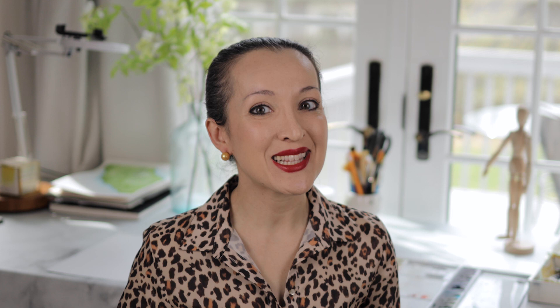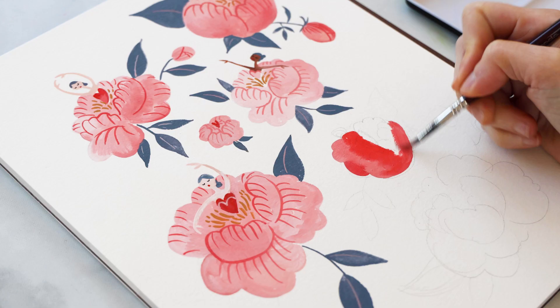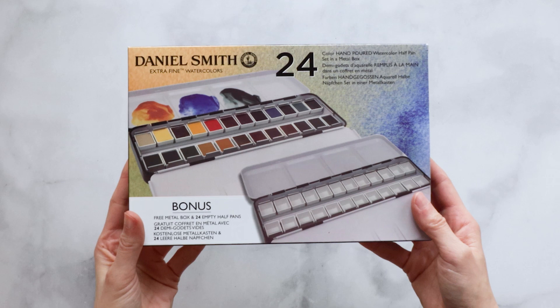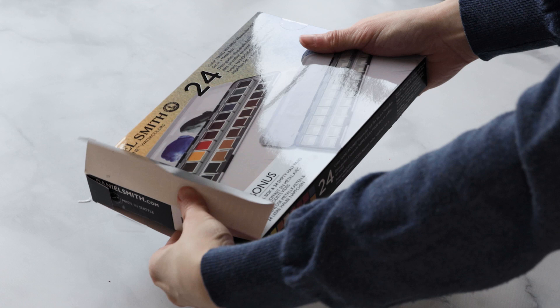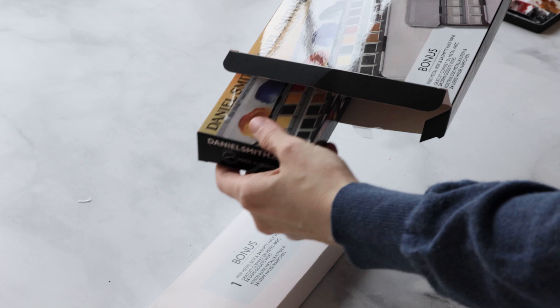I want to demo a bunch of these paints for you, swatch them, and I also think it's a terrific paint collection to start with if you are looking to level up your watercolor supplies. If you're a beginner watercolorist looking to trade in your student grade paints for something more professional, I think this would make a great addition to anybody's arsenal. So we'll jump right in and I'll give you my impressions on each of these colors.